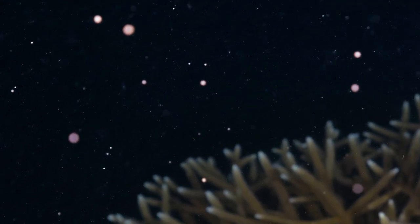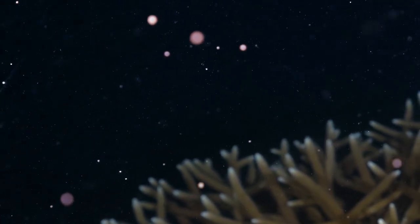When corals spawn, they release these little bundles — like packages of sperm and eggs. Because the eggs are all packaged in one bundle, they are positively buoyant, so they float up to the surface, which is really nice for us because that means we can capture those gametes without having to touch the coral.